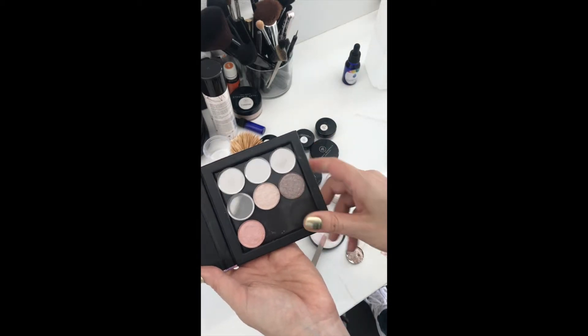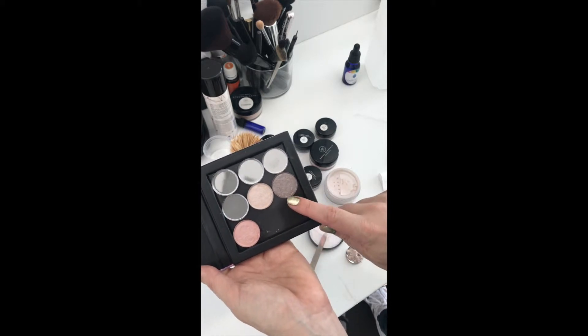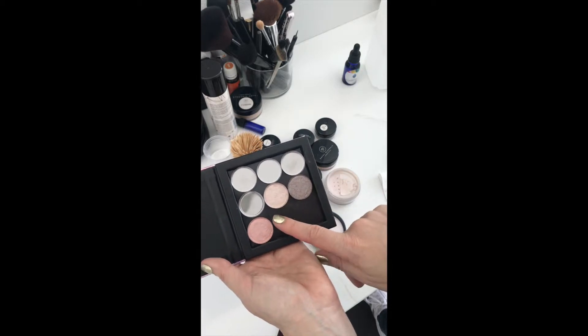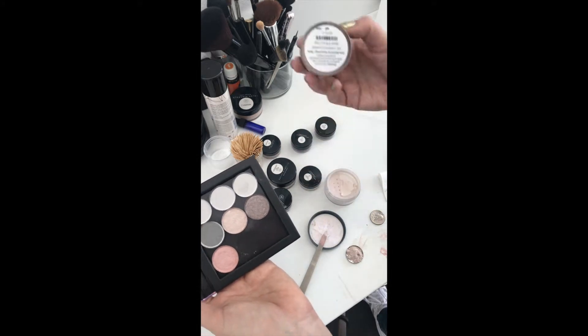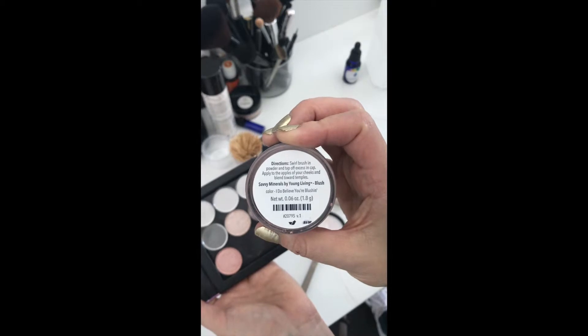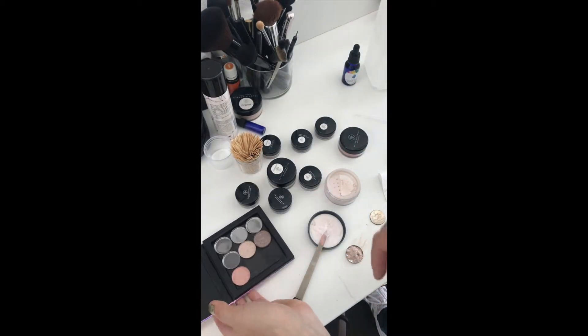I'm going to show you how I'm making these little palettes. I already did this one — this is Times Square that I use as a brow filler, it's great for dark blondes. This is Wanderlust that I use in the corner of my eyes, and this is the blush that I'm using — 'I Do Believe You're Blushing.' So I've already made those and I'm about to make a couple more.